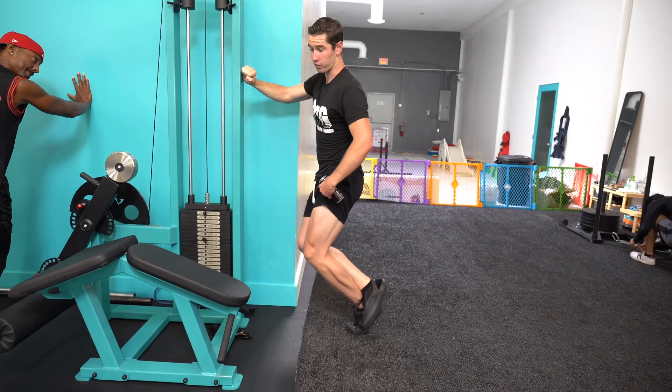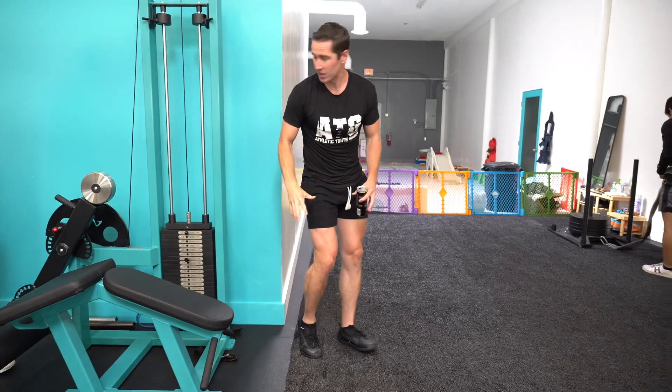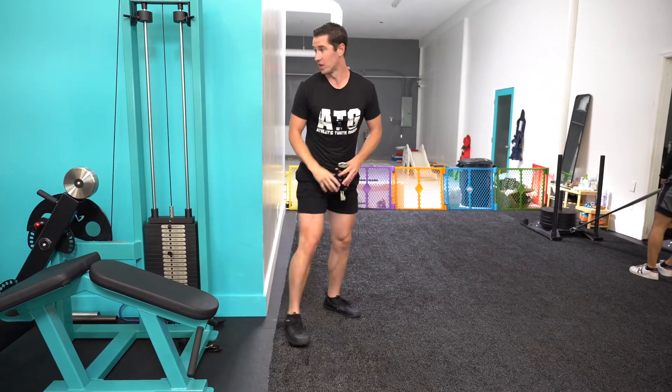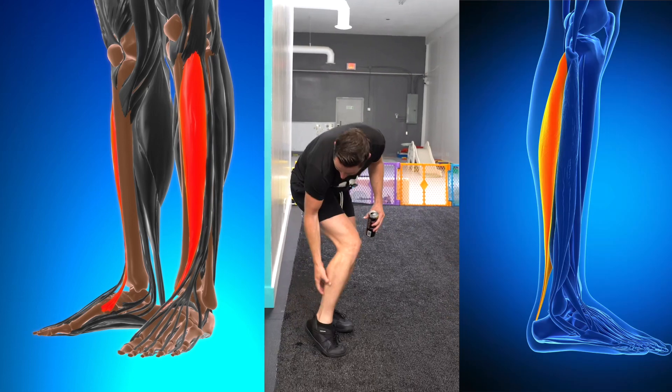That's right — 25 reps, and when that's easy, single leg. I don't have to worry about shin splints or knee pain because of the math equations for my sport, basketball — meaning I just have enough ability in these positions so my sport doesn't hurt.